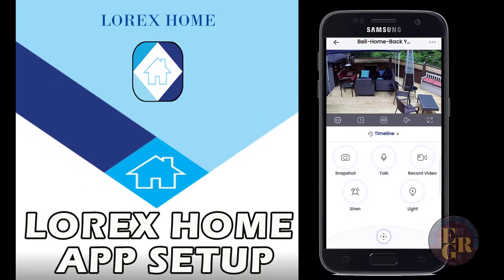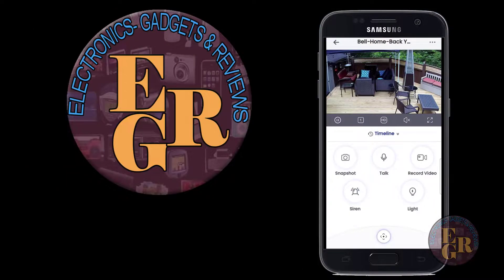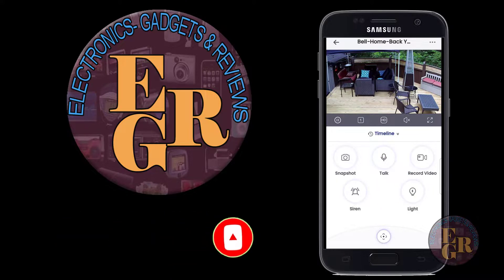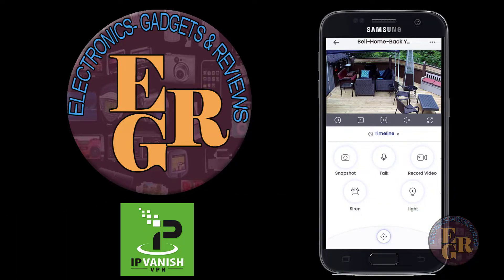That's the app - thanks for checking out Electronics Gadgets and Reviews. If you enjoyed this video give me a thumbs up and subscribe to my channel - I bring out a lot of different gadgets and electronics. If you have a comment leave it below, and if you want to know anything about these cameras hopefully I can help. Also if you're looking for a VPN - virtual private network - I have a link below for IPVanish if you want to stay anonymous on the internet. They're one of my affiliates and help keep my channel going.